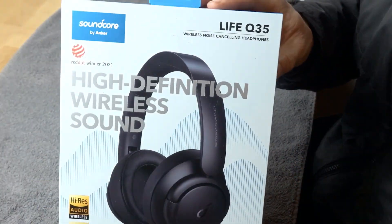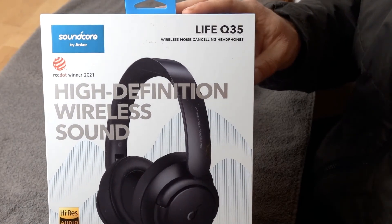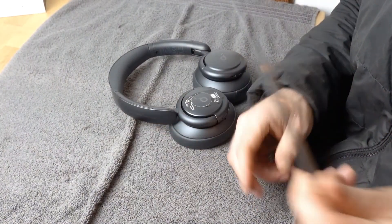We are looking at an earpad installation for the Anker Soundcore Life Q35 headphones. What you're going to need is a dull table knife for the installation.